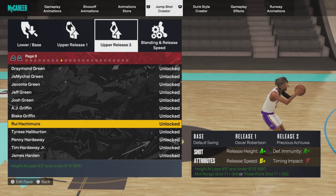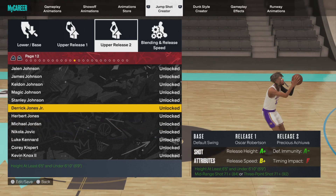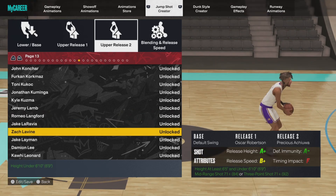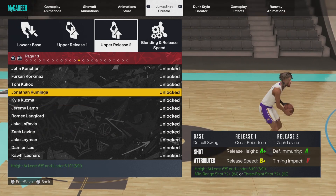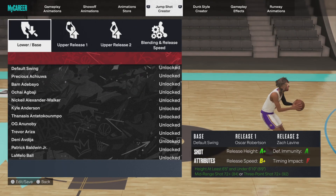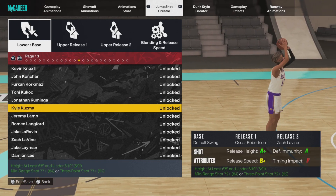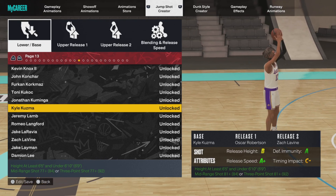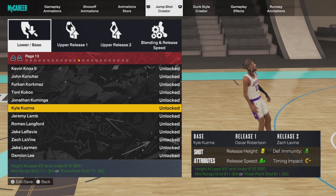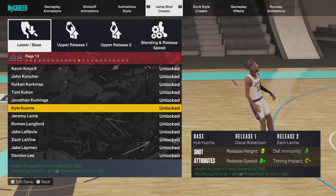I usually don't mesh releases but this year I do. I look for a top release that flicks the ball out fast, and I look for a top release that also has some good elbow in it — which is Zach LaVine. So 60% Big O, 40% Zach LaVine. Then for the base — make sure I remember what the base is — it's Kyle Kuzma base. You see what the stats are, nothing crazy, nothing too over the top.